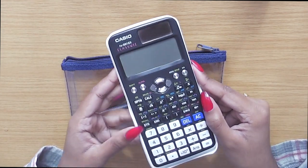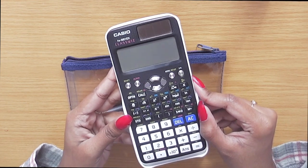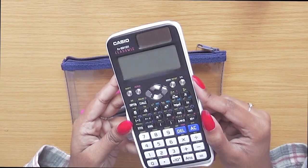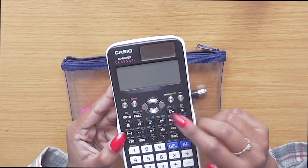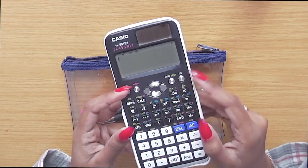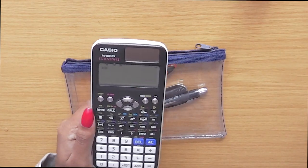The next thing I definitely have to bring to an exam is a calculator. This one is the Casio Classwiz. I got this in sixth form and it's amazing — it can solve polynomial equations and simultaneous equations, and has all the statistics functions built in, for example Poisson distribution, binomial distribution, and normal distribution. You can store values very easily, the buttons are really smooth to press, and it's really easy to use. I always bring this one with me. However, for my exams I've never been allowed to bring the back lid, so I just bring the actual calculator itself.